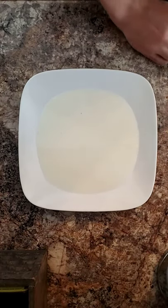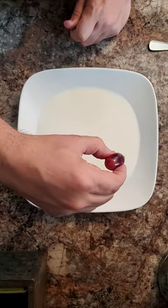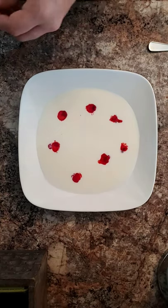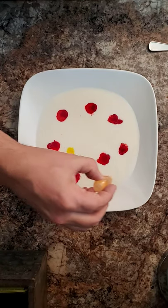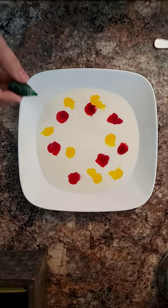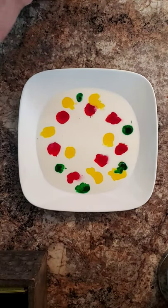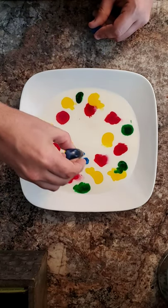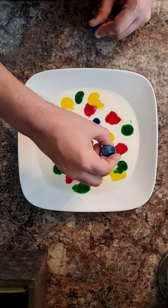And now, the creative part. You're going to add a few drops of food coloring on the plate — make sure the milk is in first. J'ajoute un peu de rouge, un peu de jaune, du vert — just a little bit of green here. And then du bleu. Ooh, this is looking cool already! The cool part hasn't even begun yet. This one's taking some time.